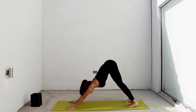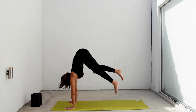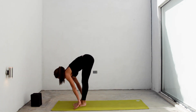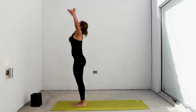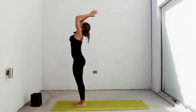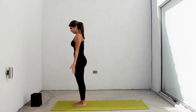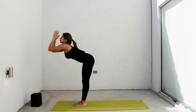Inhale, look to the front, walk or hop feet together between your hands. Inhale, lengthen your spine. Exhale, forehead to your knees. Inhale, rise up. Stretch your whole body. Exhale, samasthiti. One more time. Inhale, rise up. Exhale, forward fold. Inhale, halfway lift.